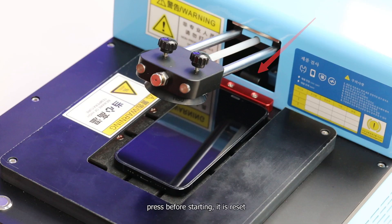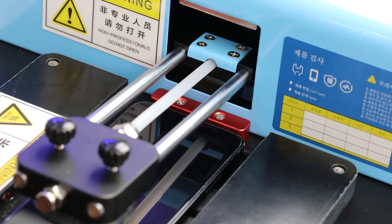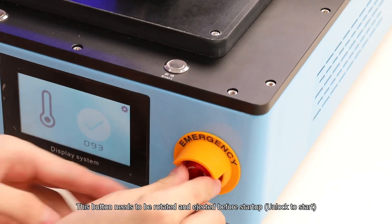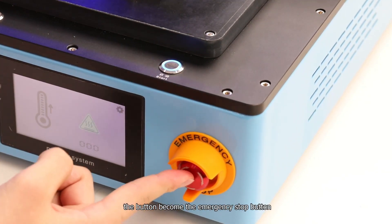Rotary button: press before starting — it is the reset. This button needs to be rotated and ejected before startup. After starting, the button becomes the emergency stop button.